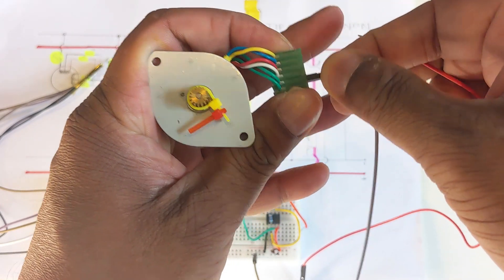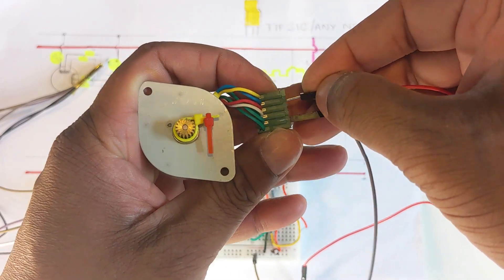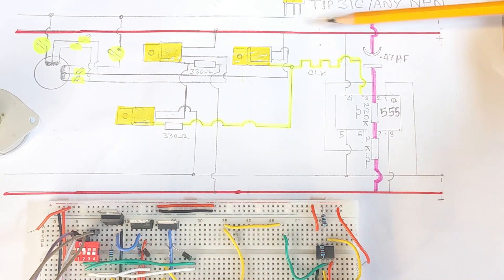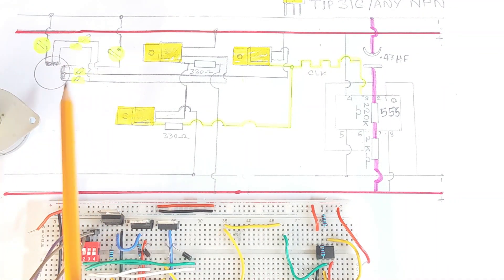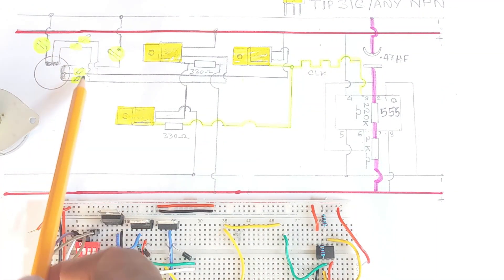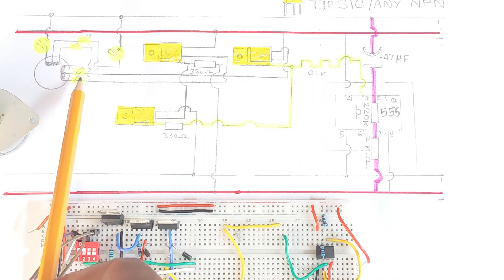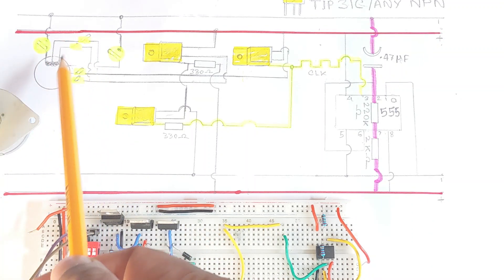At any given point, only one set of coils is allowed to be turned on, otherwise the motor will heat up. Now let's go back to the project schematic. So the two primary coils — as you can see, each secondary coil has got three cables, and they supply voltage to the secondary coil.